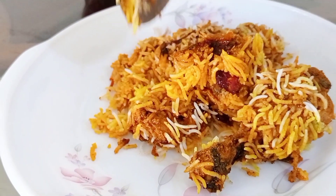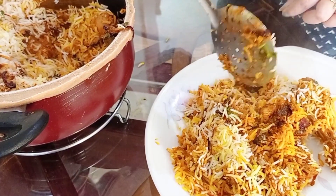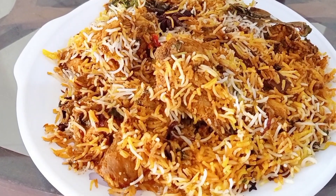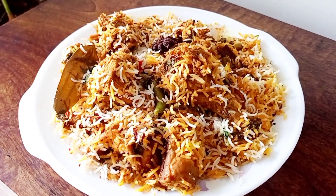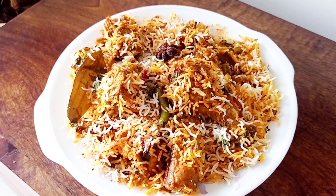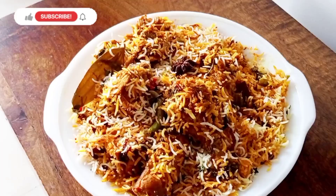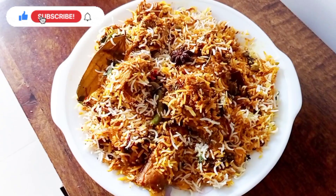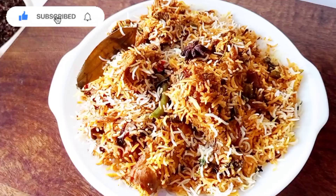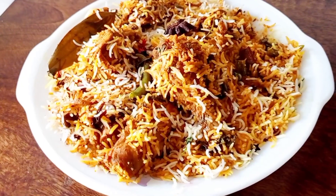The rice is completely perfect. You can try this recipe and share your experience and suggestions in the comments section. If you like the video, please like and share. If you haven't subscribed, please subscribe to my channel. Thank you so much for watching. Stay home, stay safe.